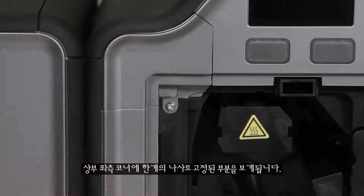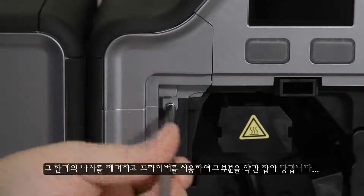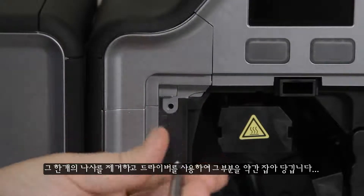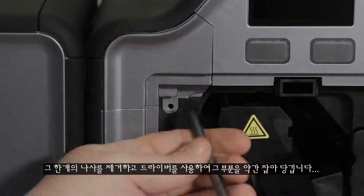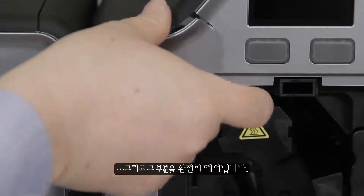In the top left corner, you are going to see a section that is held in place by one screw. You will want to remove that one screw and then use your screwdriver to pry that section out a little bit and remove it the rest of the way.